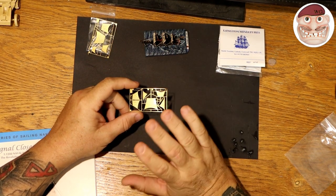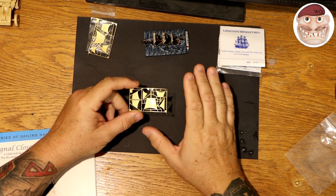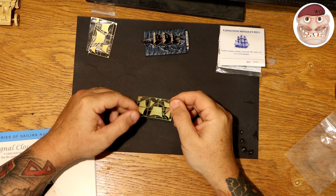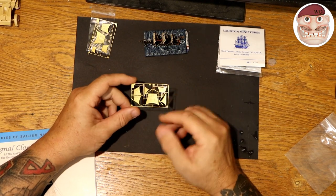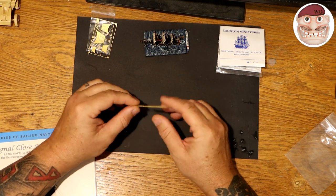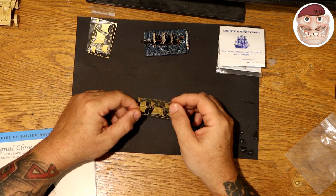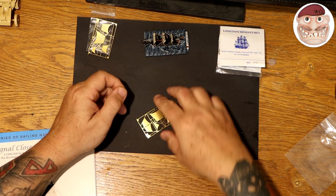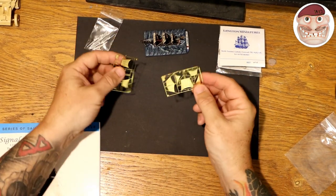If you're a straight wargamer and you're not that interested in the modelling side of things, the white sails are absolutely perfect — there's nothing wrong with them at all. But when I got hold of the brass sails I thought I can add a little bit of flair and play around with them. So I contacted Carol at Langton's, and she swapped all my sails back to brass sails for no extra charge, which was really sweet of them.